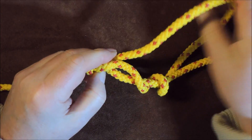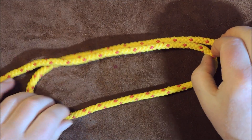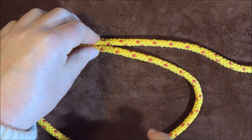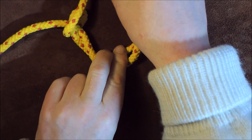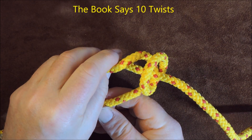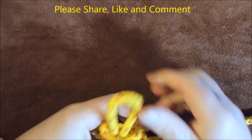Let me just undo this and show you another way of doing it. We've got our cordage and, just like at the very beginning, make a loop in it. You can see it's crossing there. This time instead of twisting at the crossing point, I just take my loop and keep passing it over and around — doing the opposite of what we did before — three or four times around, then pass it through that centerpiece.